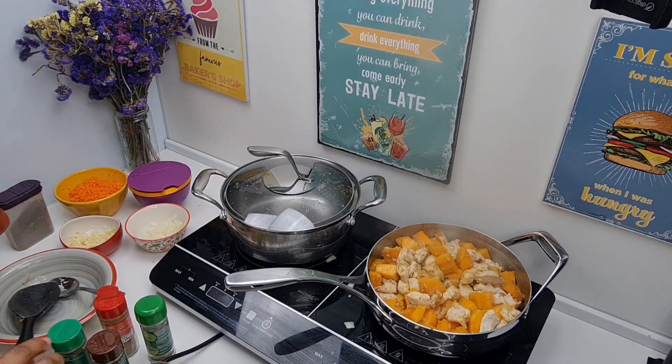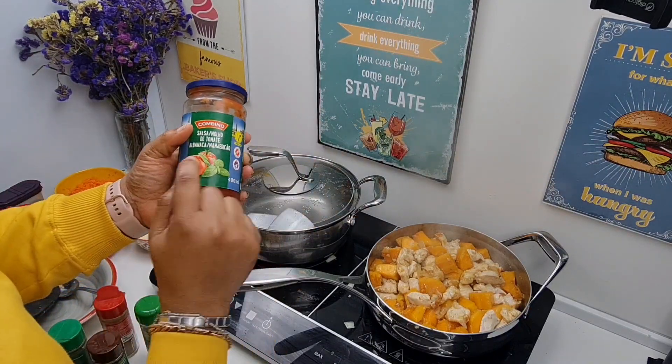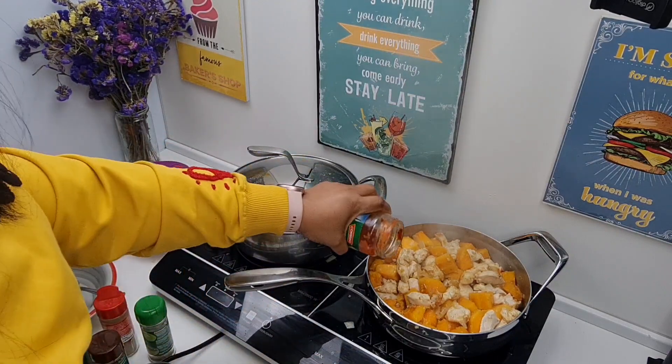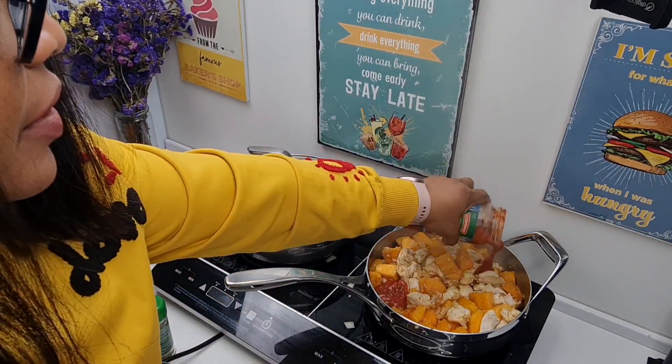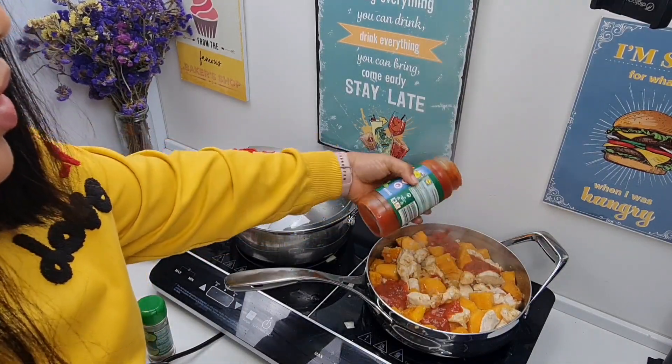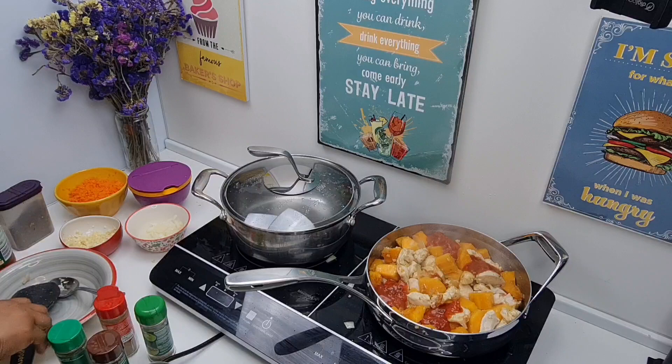Then I'll add a tiny bit of tomato sauce or puree into the pot — this is to add some color. Stir this again.